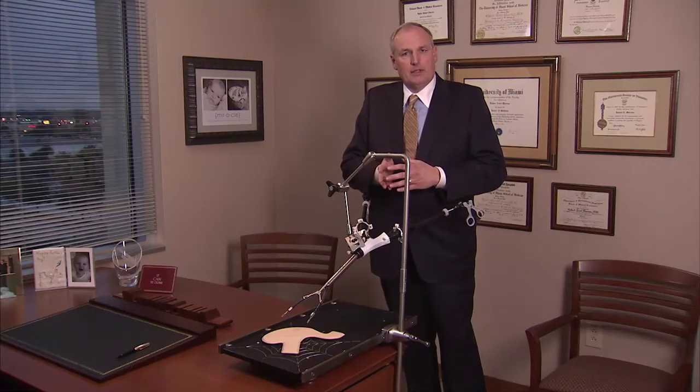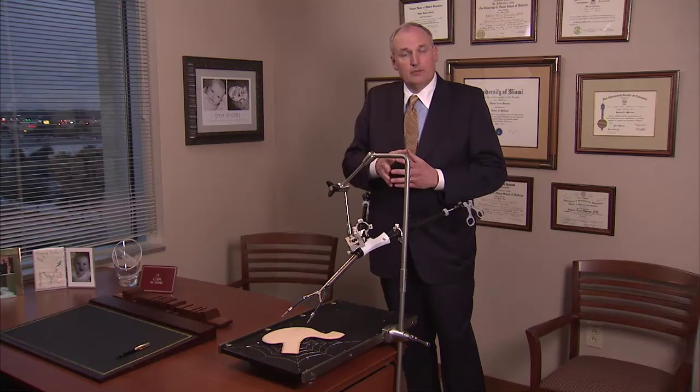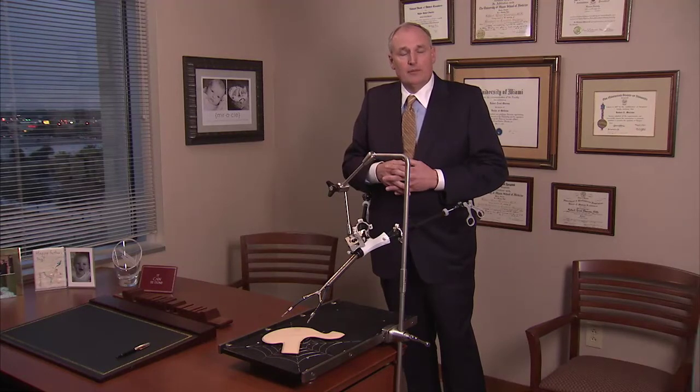We begin to cut the stomach just a little bit from that pylorus, that bottom muscle. We begin to cut the stomach and shape the new stomach around that tube that has been inserted down your mouth. That creates a template, if you will, that defines the size of the new little stomach.